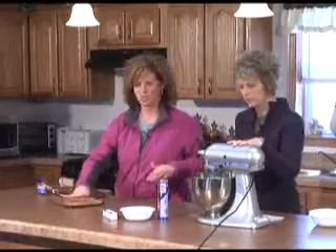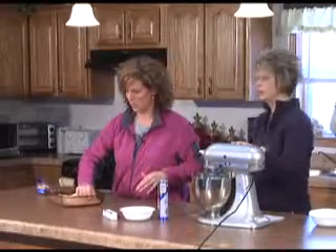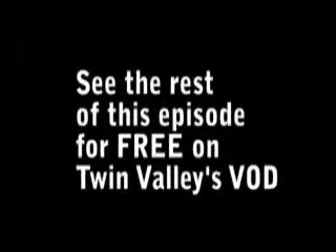And while we're mixing this, just as a side note, we are using the new beater blade from KitchenAid. And I think that's probably mixed enough.